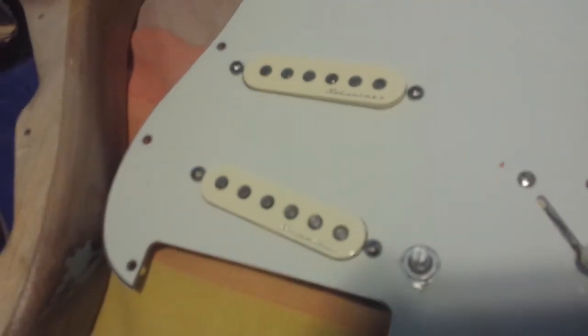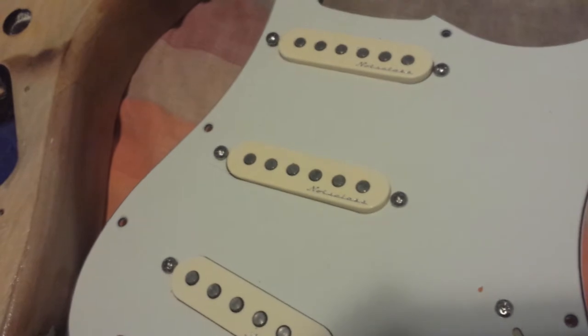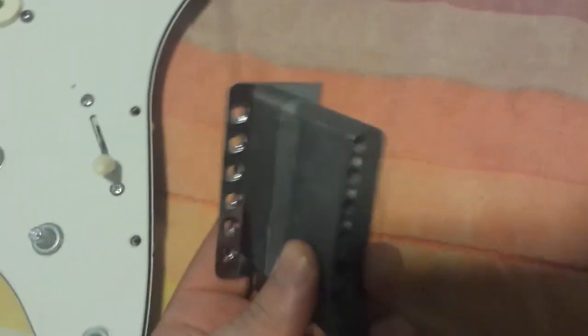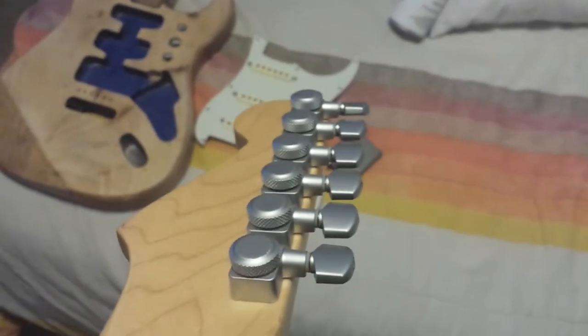Nitrocellulose. And of course I've got my pickguard loaded with the Fender noiseless pickups — you can see them. This is the bridge with the graphite saddles and the fatty bridge block. And I just got my Schaller locking tuners, just put those on.